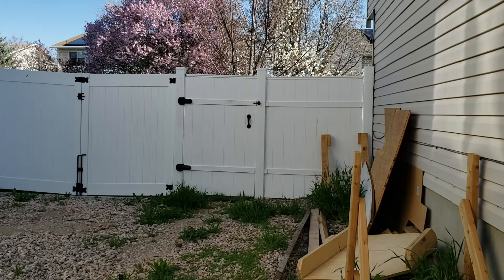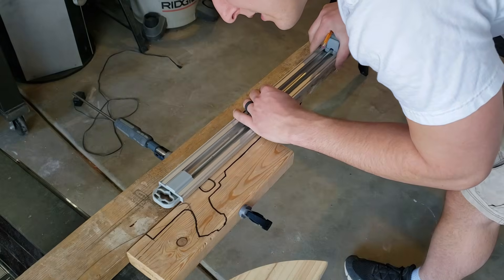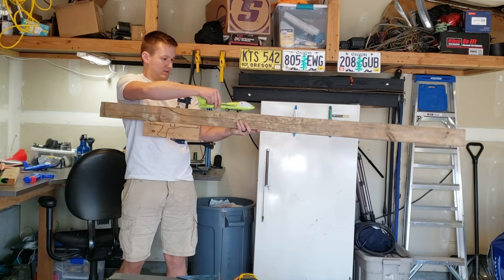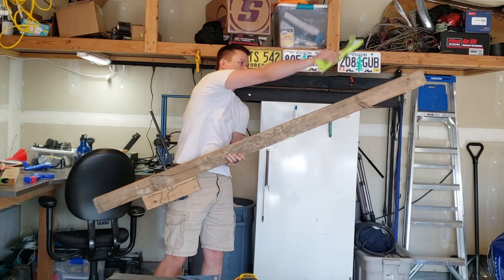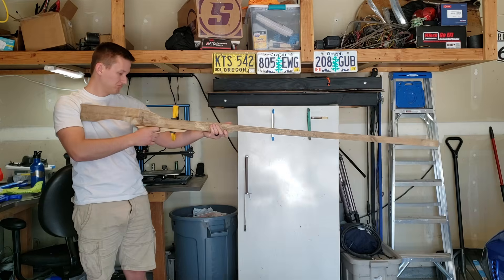I began my build by borrowing a 4x2 from my neighbor's backyard and started tracing an outline of what I thought a plane shooter should look like. I tried to look up an image of a plane shooter for inspiration, but all I got was myself on a watch list. I cut out both the handle and the body of the gun and realized this thing is actually giant, but it looks pretty cool.